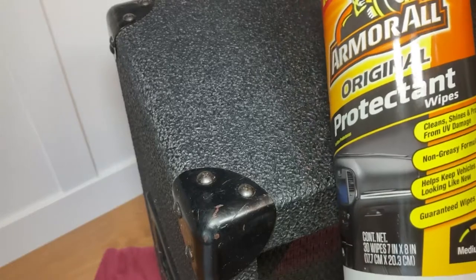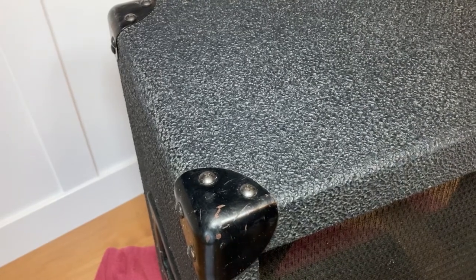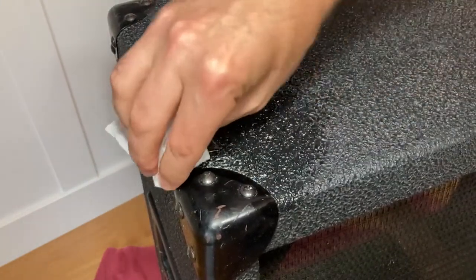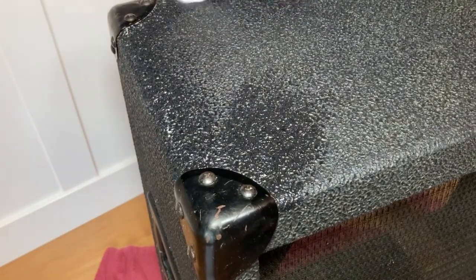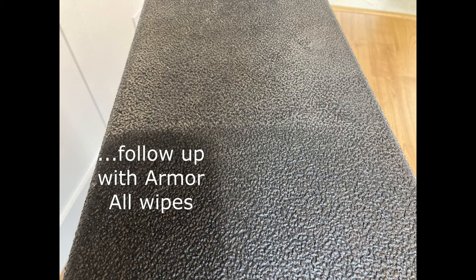But I'm not done yet. I use Armor All wipes on my car's dashboard, and in my brain tolex and dashboard covering look relatively similar, so it makes sense to use Armor All on the tolex. I did a side-by-side comparison on one side of the cabinet: the top shows the original dirty condition, the bottom right shows after Windex, and the bottom left has the Armor All applied. You can't argue with how it looks after the Armor All — the color change is dramatic.